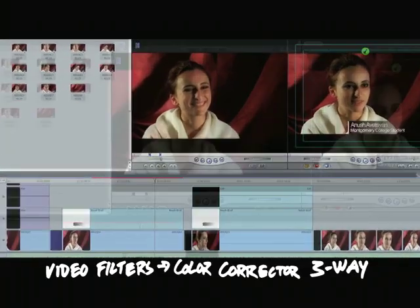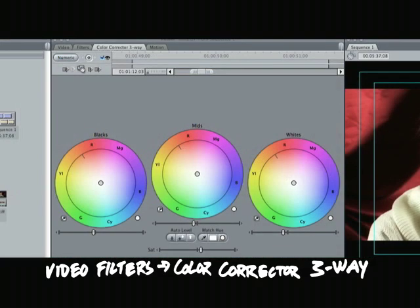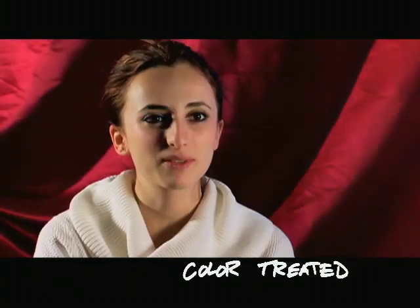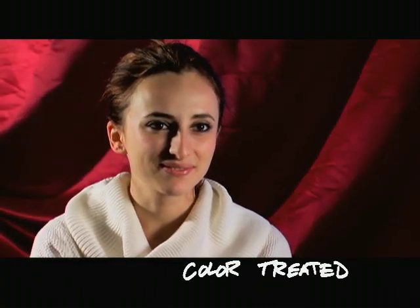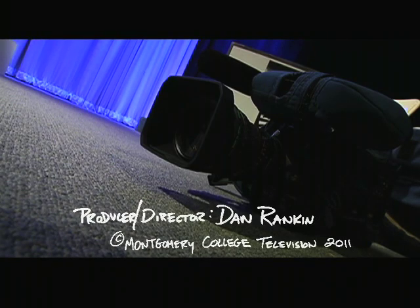Now, when the shoot is over and you're back at the edit suite, be sure to check out the three-way color corrector. Your footage might look exactly the way you want it to, but after the three-way color corrector, it could look even better. That's it in a nutshell. Good luck and happy shooting.